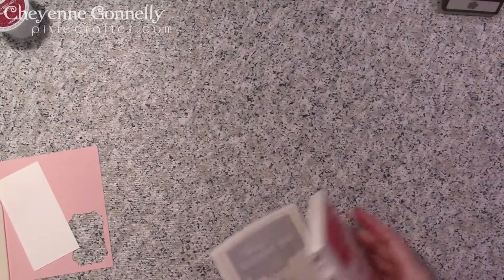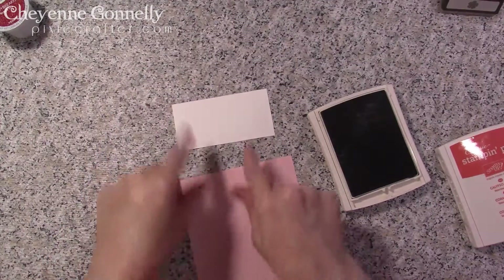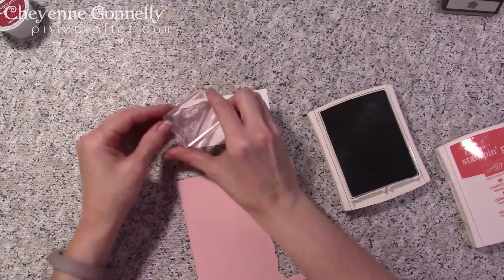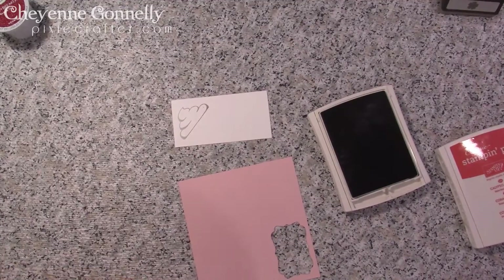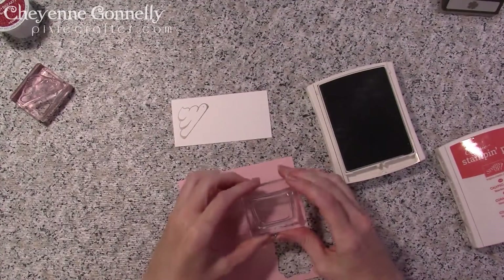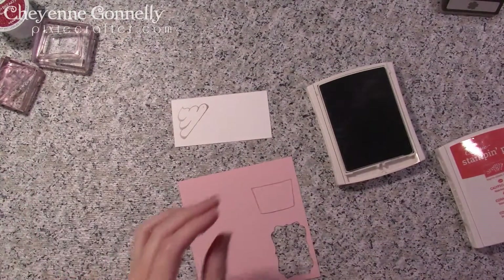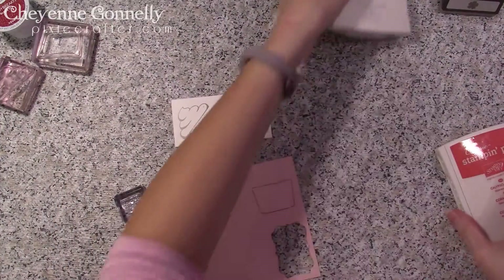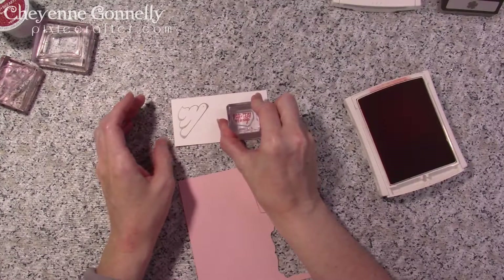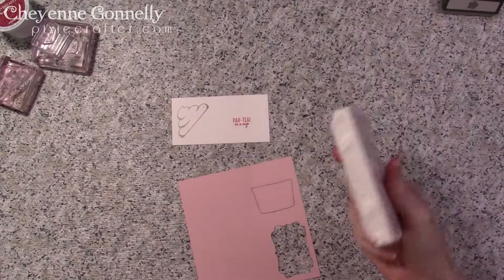Let's get out our Smoky Slate. We're going to use both the powder pink and the Whisper White pieces. Using the Smoky Slate, we're going to stamp the whipped topping — a nice little vanilla whipped topping — and then stamp the little shape to add definition. Now we're going to take our Calypso Coral and the 'party in a cup' sentiment and stamp it on that piece of Whisper White, making sure there's enough room around it so we can cut the oval. That is it for our ink colors.